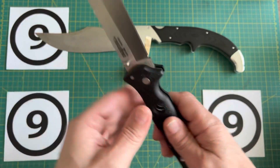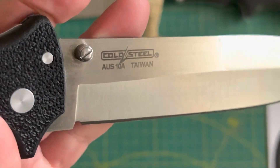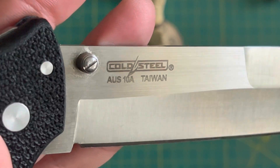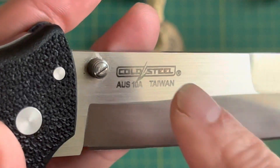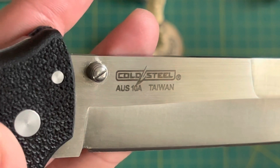The steel is AUS10A. We've got the brand new Cold Steel logo. On this channel I have not mentioned anything about the new Cold Steel in any way, shape, or form — except for right now regarding the logo — and you won't hear anything else after that.